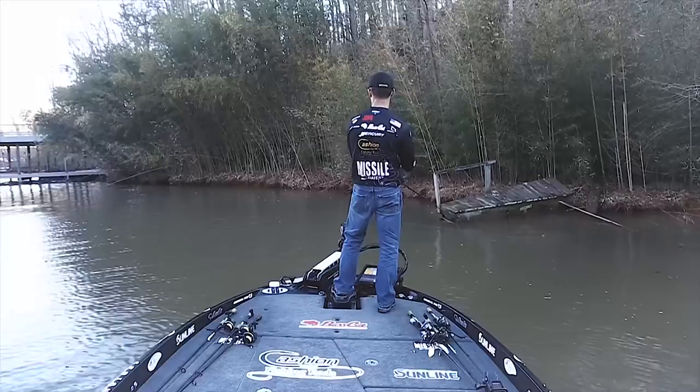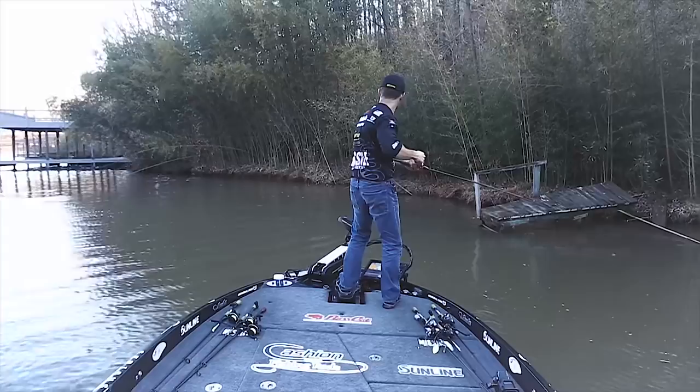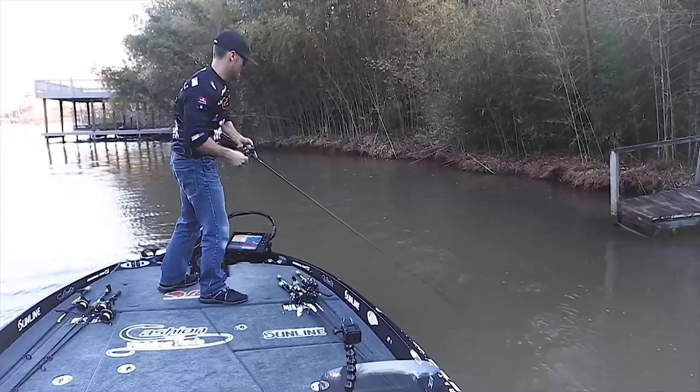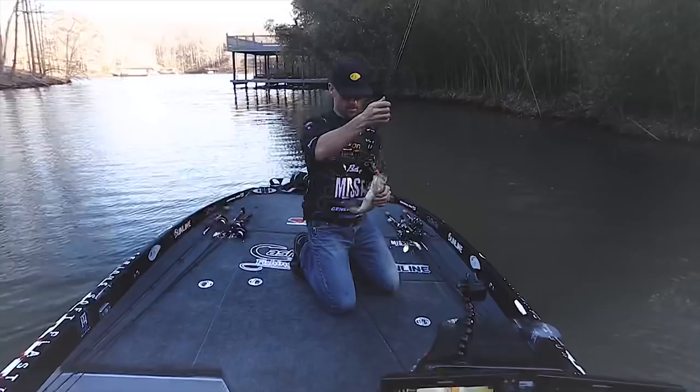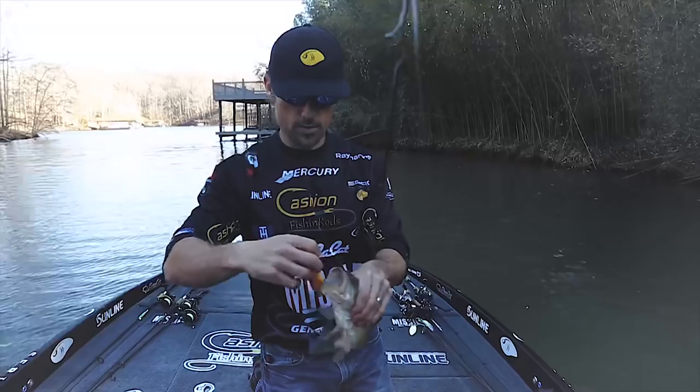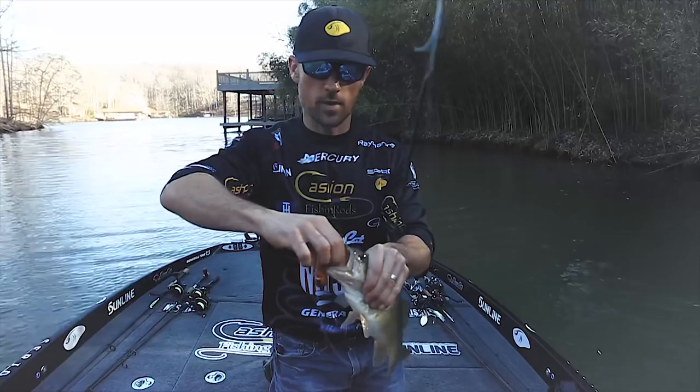There he is — good one too. Little John got him. Got my face full of it. Shallow cranking at its best. That Little John went all the way down in his mouth — got both sets of hooks in there. That's what you want. That's when you know you got the right vibration and the right color combination.